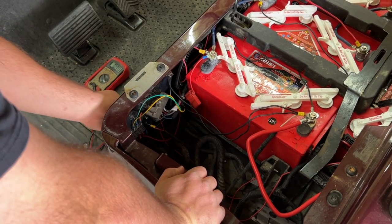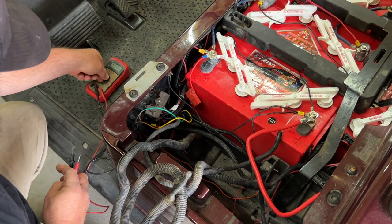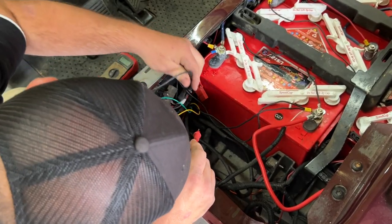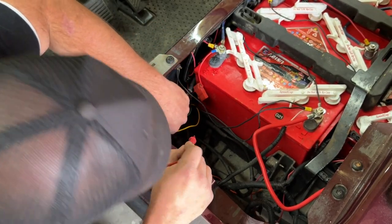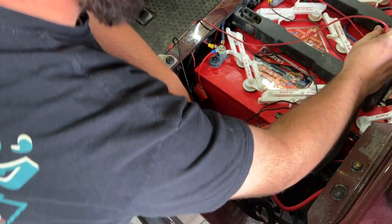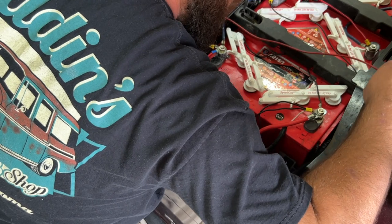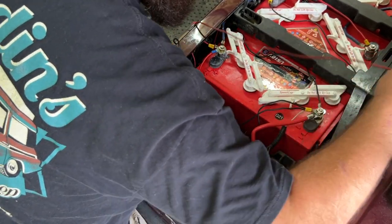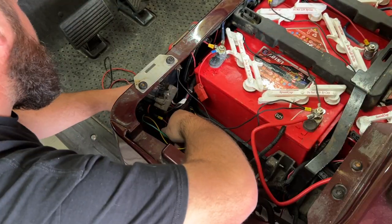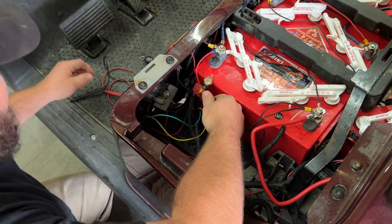This is the switch for the headlight down here. Let me put it in neutral and see if we can find continuity — which battery each one of these lugs is connected to. It looks like this back lug is connected down here. Let's pull this switch out and check continuity of the switch itself.